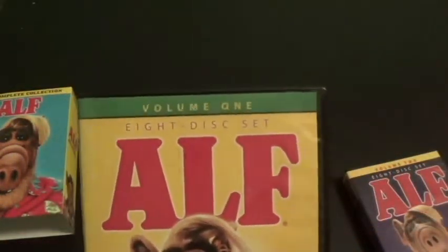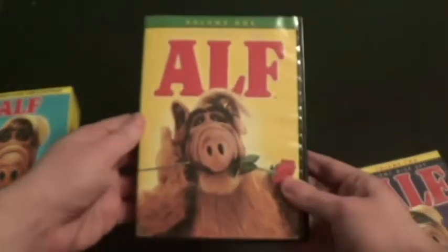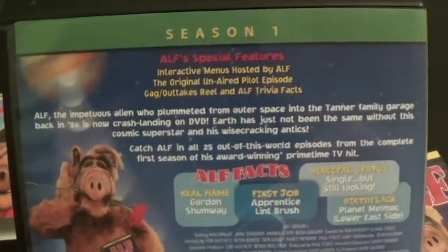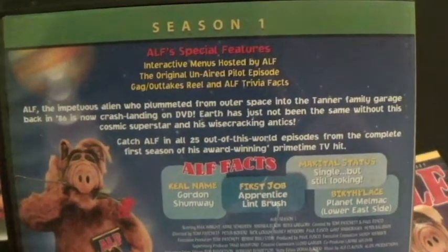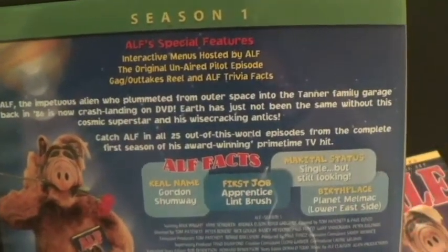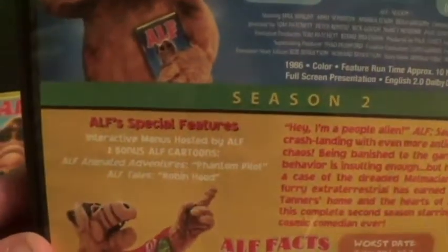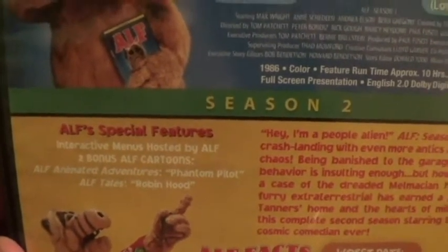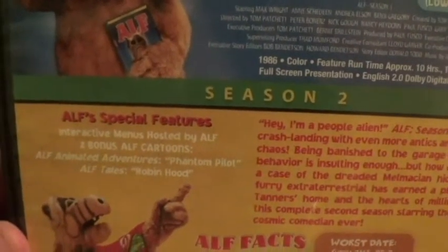ALF Volume 1, eight disc set. Here's the front cover, the spine, and the back. Season 1 is on the top, with special features including the original unaired pilot episode and gag outtakes. And here's Season 2, with special features too — two bonus ALF cartoons: ALF Animated Adventures and ALF Tales.